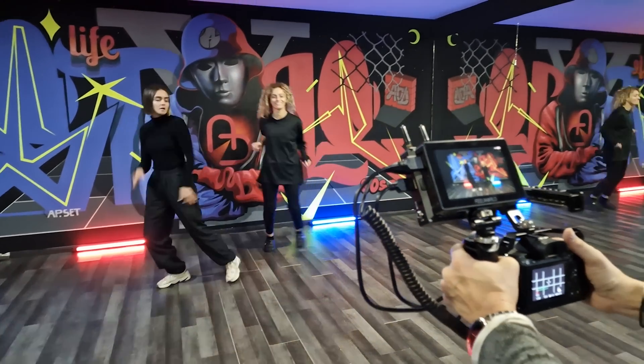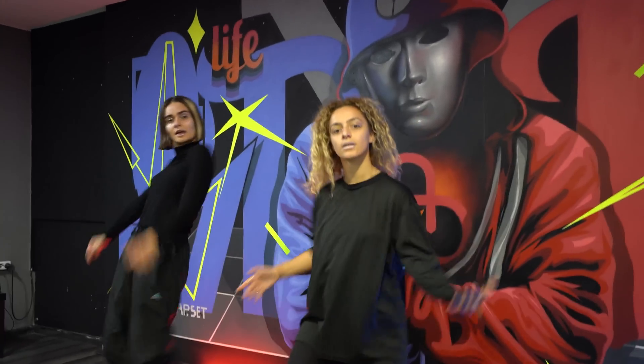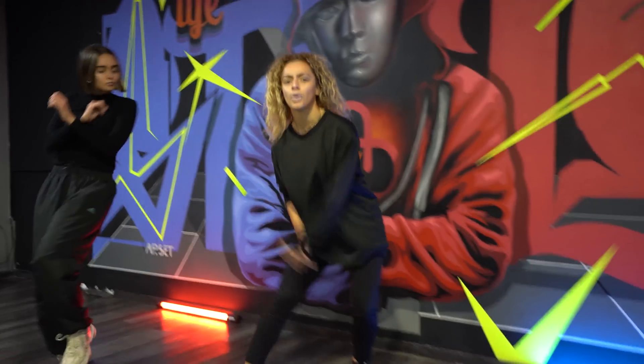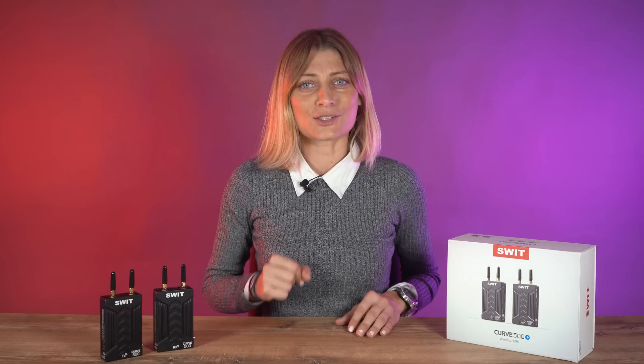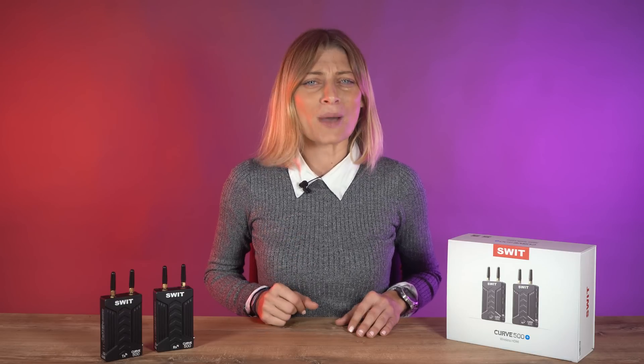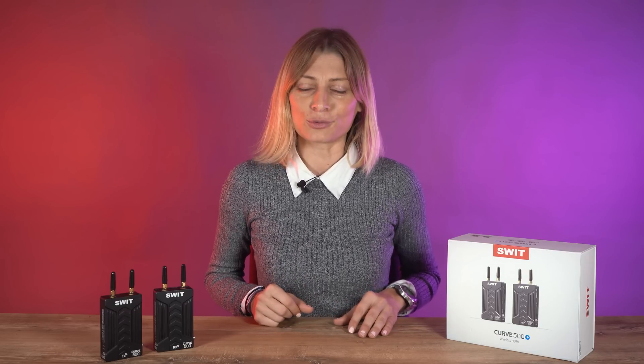Another limitation is that it's not possible to pair the transmitter with multiple receivers. But all in all, this wireless system looks like an excellent professional and low-latency option for filmmakers shooting with DSLR or mirrorless cameras that only feature an HDMI output port.